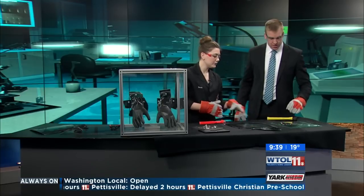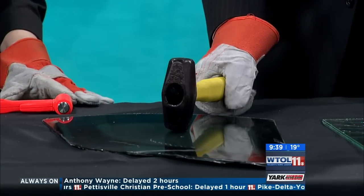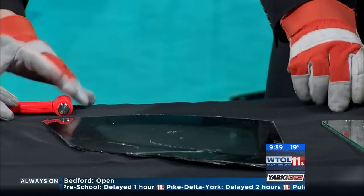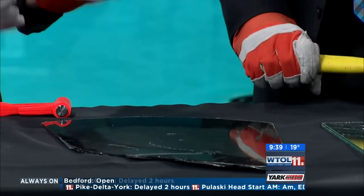So you're gonna use your hammer again and give this a light tap right in the middle. We did not break that — go ahead and try again. Nope. So that can actually take a pretty heavy hit.